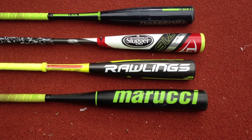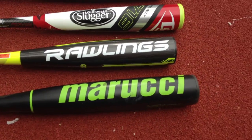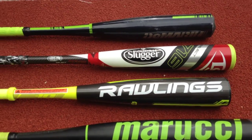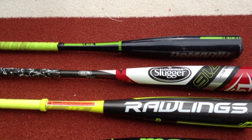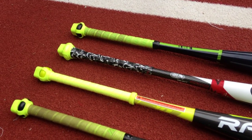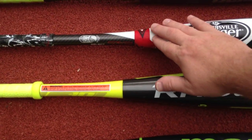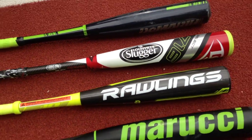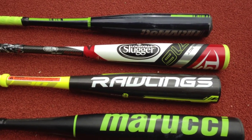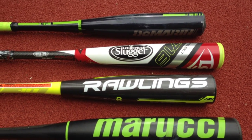We have four different bats here, all four constructed differently. The bottom one is the Marucci Hex — that's a full-piece composite bat. The second one is the 2016 Rawlings 5150 — that's a hybrid bat. In fact, the two in the middle are hybrid bats, meaning the handles are composite, and then there's a transition piece in the middle of both of these bats, and then you have an aluminum alloy barrel.